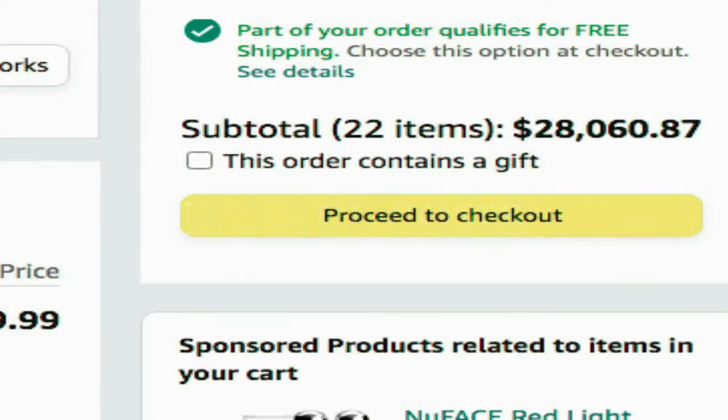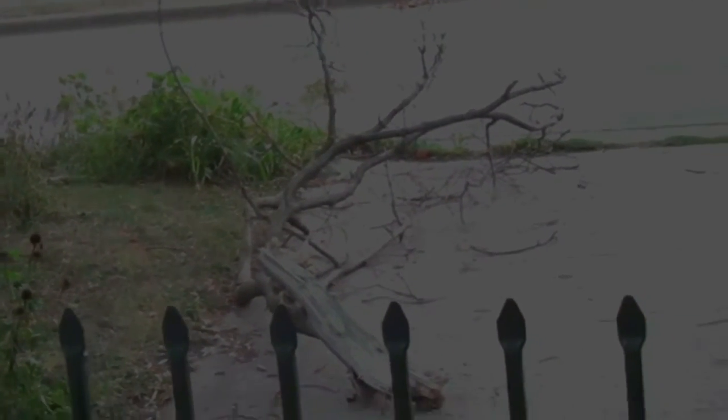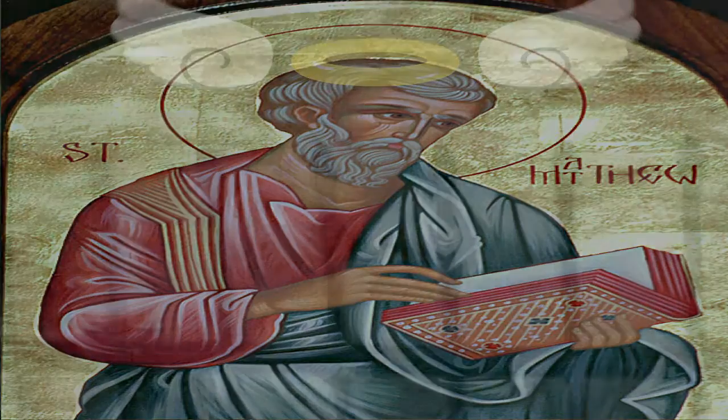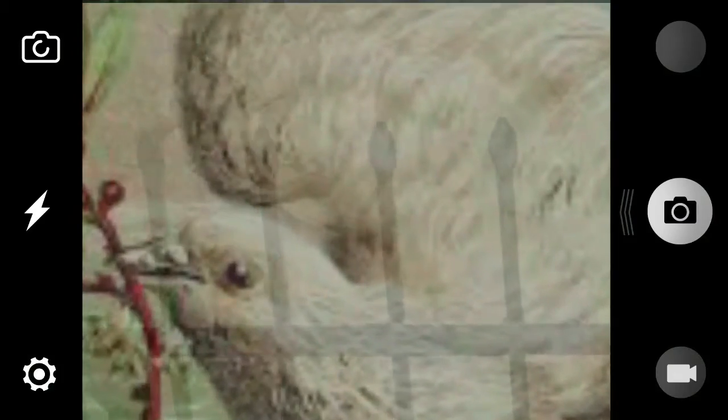I was on Amazon putting together the stuff I needed to get this project finished, and when I hit the cart total it was over $28,000. I've always believed that work in God's name is priceless, so when I told my wife that we're going to have to sell some of her stuff, I was really shocked when she said no way. This is also the person that wanted to dismember this holy branch with a chainsaw. Lord, remember that on Judgment Day.